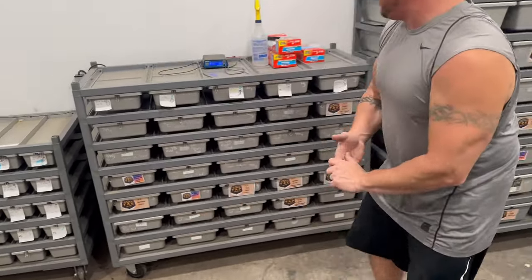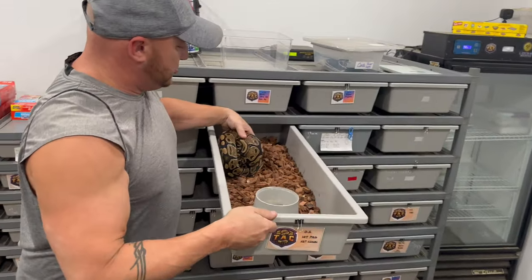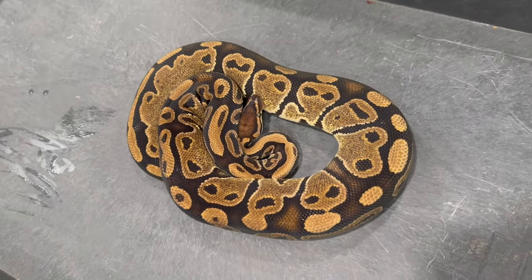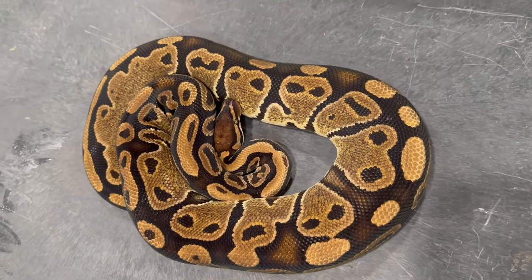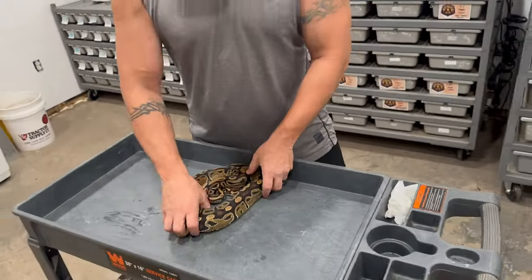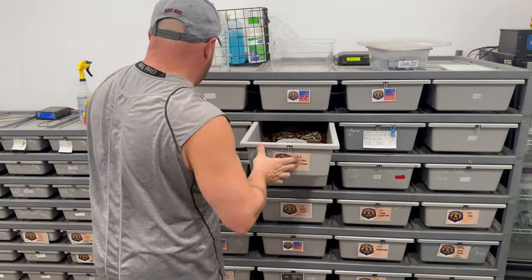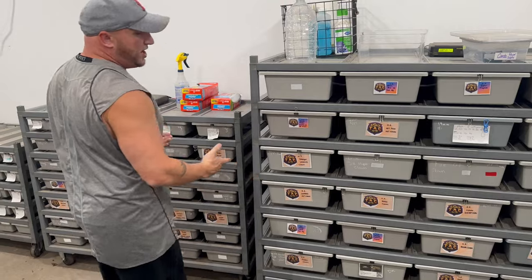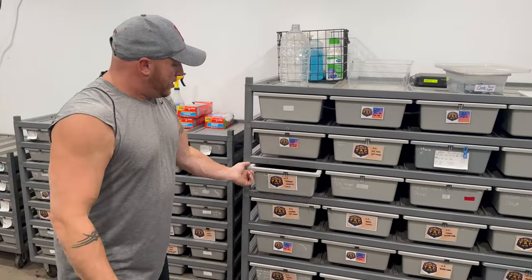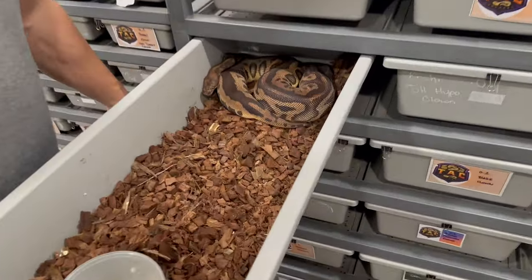So let's start right off with this girl right here. She's just a normal Double Het Clown Pied that's up to size. We've had her for probably about two and a half years now — nothing special, but she is a Double Het, which is cool. One of the other two pairings we have going on with that Orange Dream Yellow Belly Fire male — we have him going to our Stranger Leopard Clown female. He's had two confirmed locks with her.